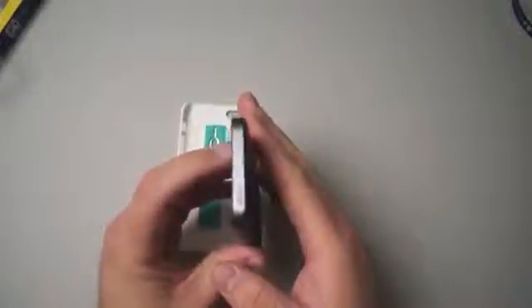It stays on very well — it doesn't feel like it's going to fall off, it doesn't slide around. It is very simple and adds very little thickness to the overall thickness of the iPhone, and actually contours your hand a little bit better as well. You can see it leaves the top and bottom open and protects the sides.